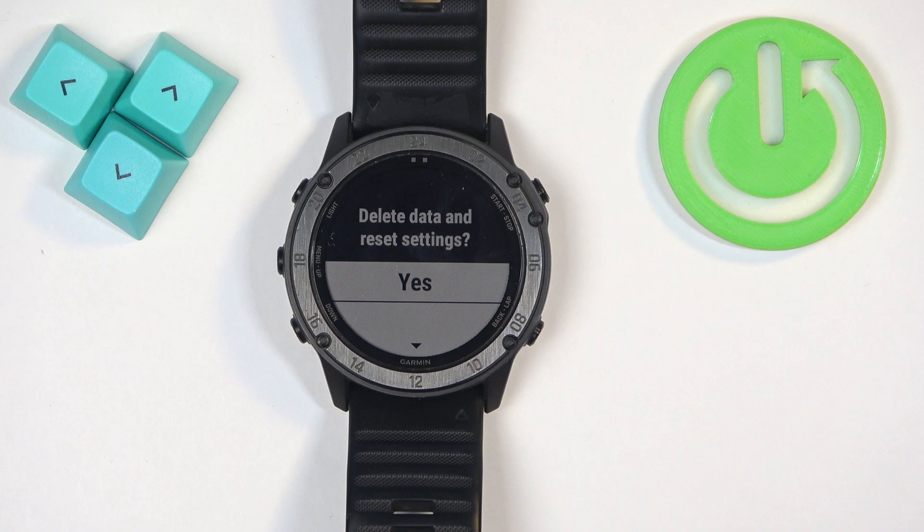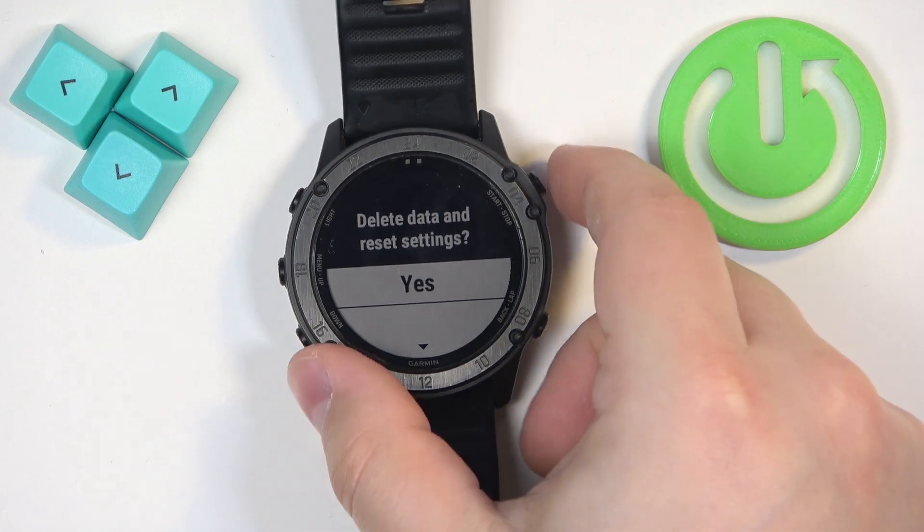If the battery dies during the resetting process, it might damage your watch. Another thing to mention is that if you proceed, it will remove all of your data and settings from your watch. So if you don't want to lose them, I recommend backing them up, or basically not resetting the watch. Okay, so let's continue.